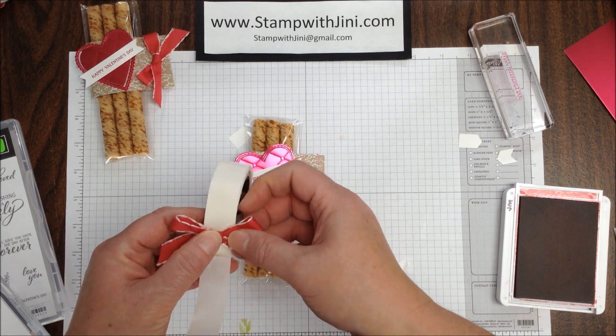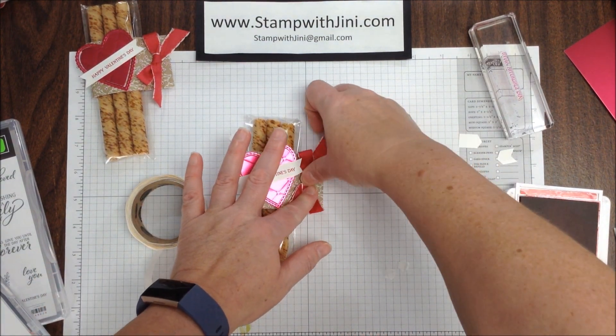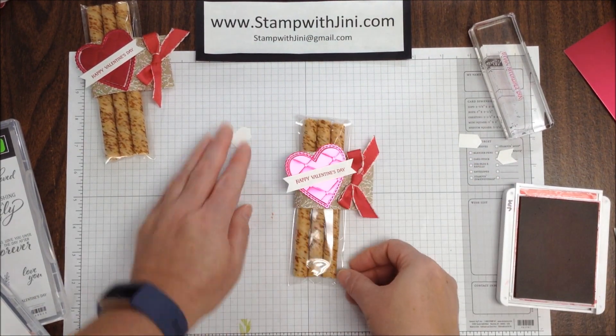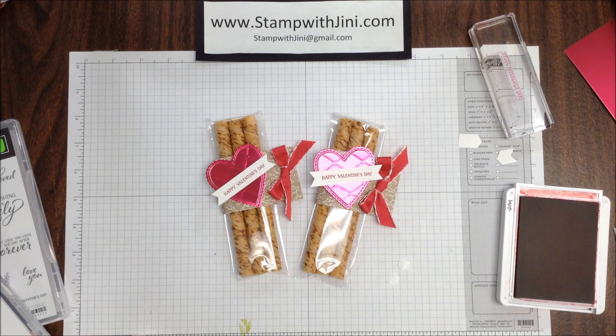My glue dot did not stick — let me try that again. There you go! It's that quick and simple. So let me show you the original again. If you'd like any of these products, feel free to stop by my online store — you can get there from my blog, Stamp with Ginny. Thanks for joining me.